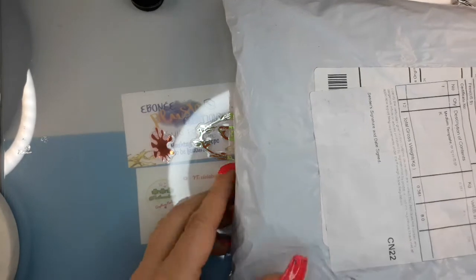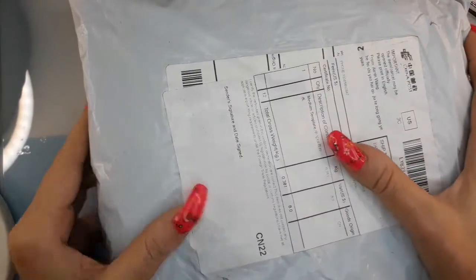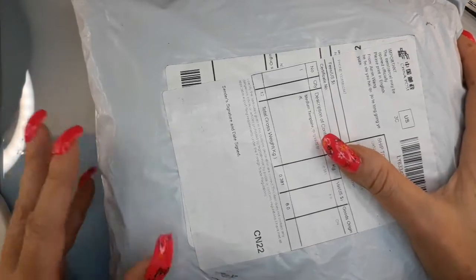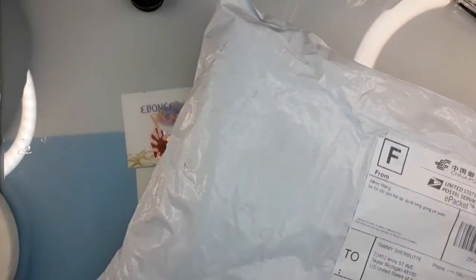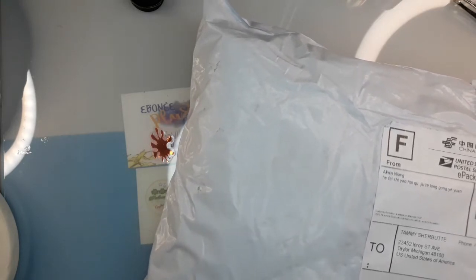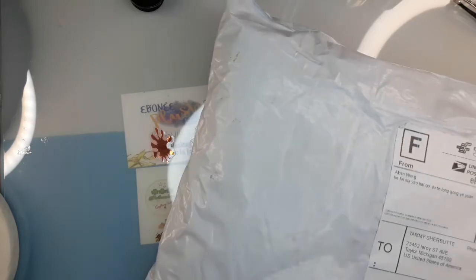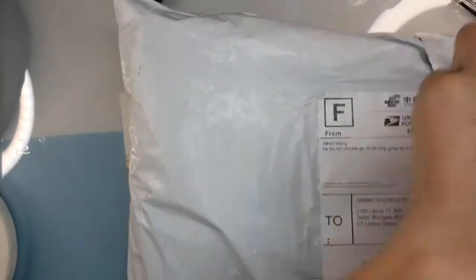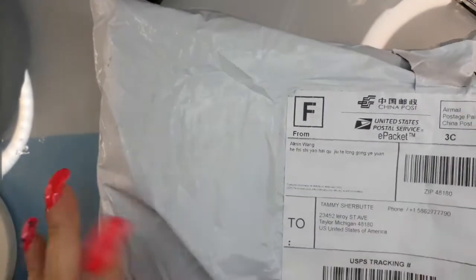This is another AliExpress video — I just got this one in the mail today and I haven't opened it yet. Usually I open them, go through them, and then do my video. This time I'm just going to open it so you can see my reaction. I have no idea which sender this is from. I'm hoping it's from a few videos back where they shorted me three items and told me to just order again and took some money off.